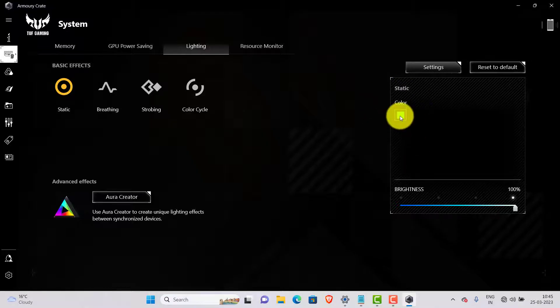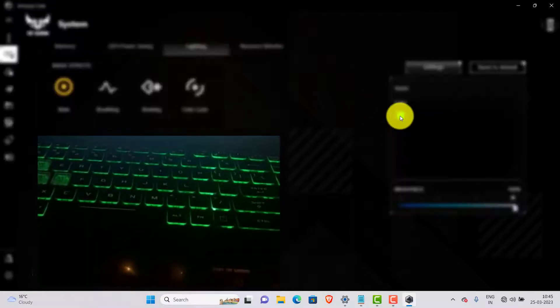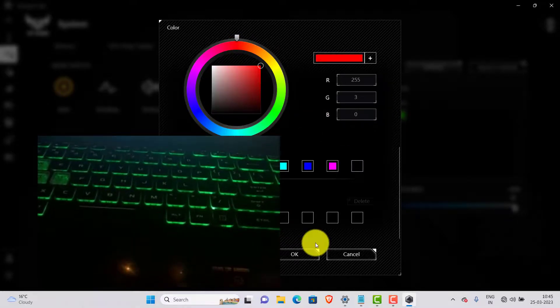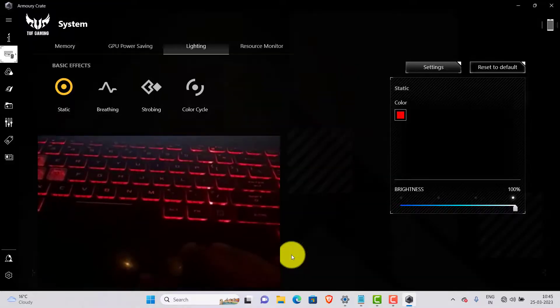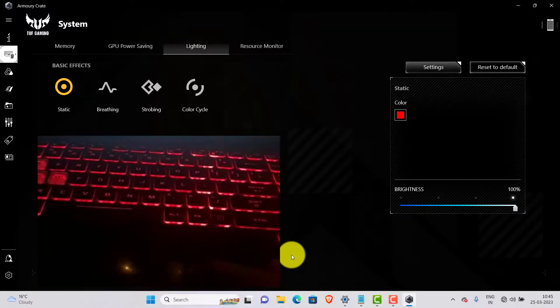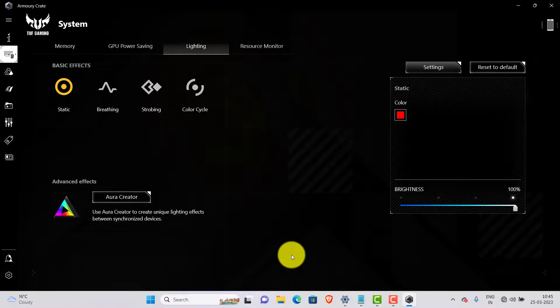As you can see, I have green selected. Now I'm going to change it to red. Press OK — that's it! This is how you can change your keyboard light. Thanks for watching.